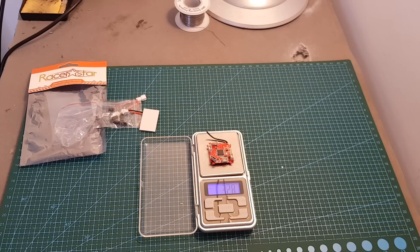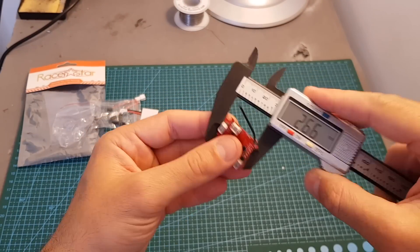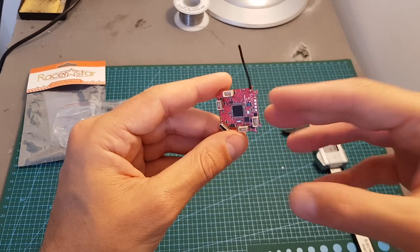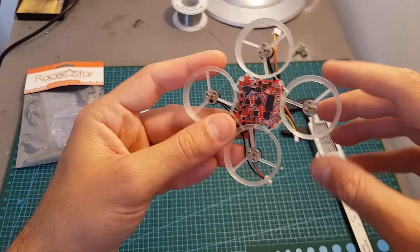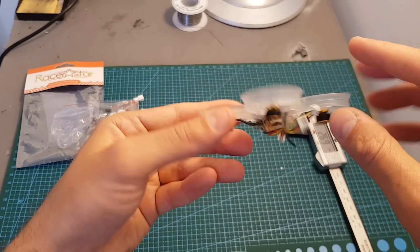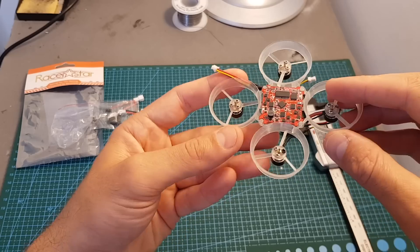The weight of the flight controller is 3.28 grams and its dimensions are 26.6 by 26.6 millimeters, so it's in the classic shape to fit a tiny whoop frame. This is the frame I'm going to use — it's the frame I got from the X68S. I also got all the motors connected and I can see that it fits in the center without any problem.